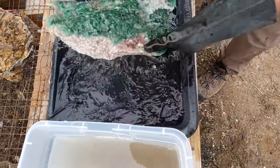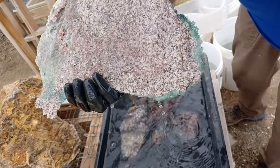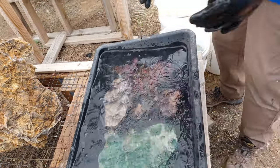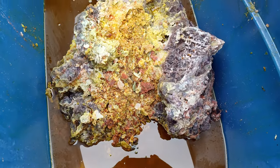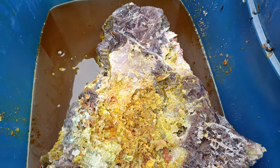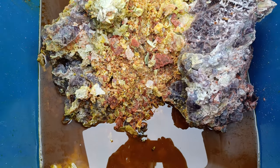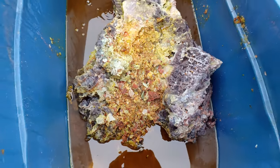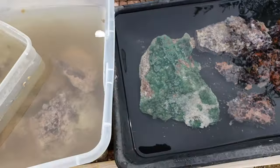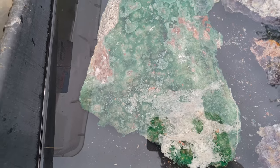I cannot get over that fluorite and how red that one is. This thing was literally a vein inside that boulder, because you can see where it grew against the granite, and obviously the acid doesn't do anything to the granite. We easily, easily got 100 pounds of clusters and plates, and I didn't even mention the points, including something I really don't see very often — a fluorite vein coming out on granite.